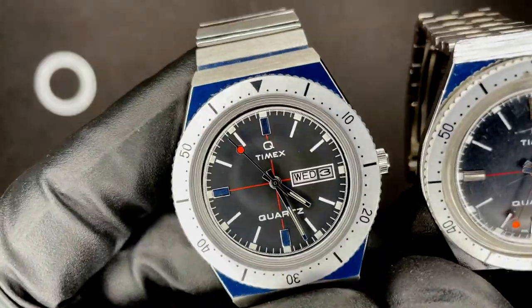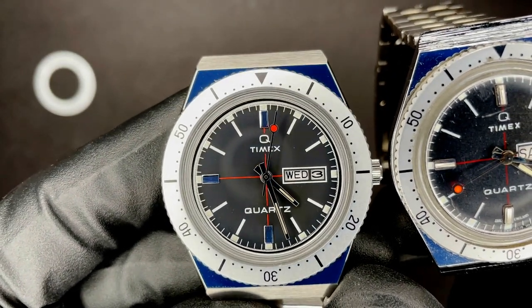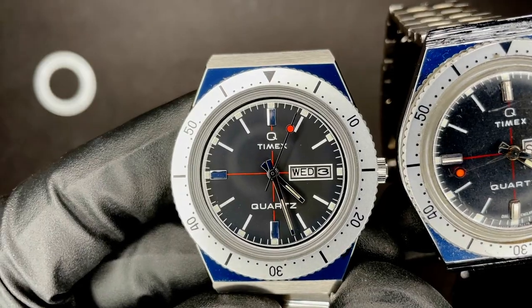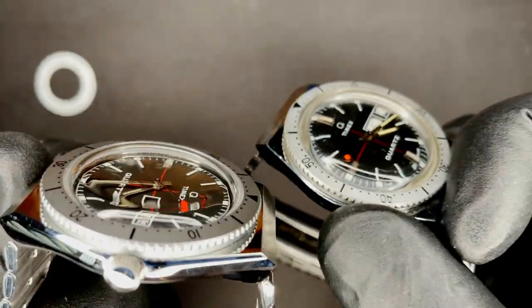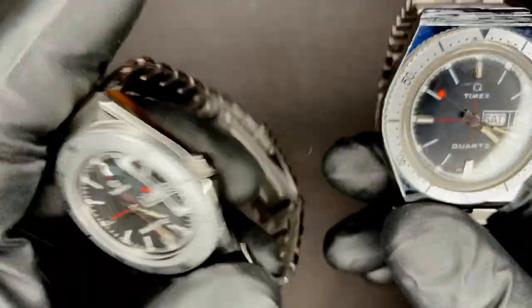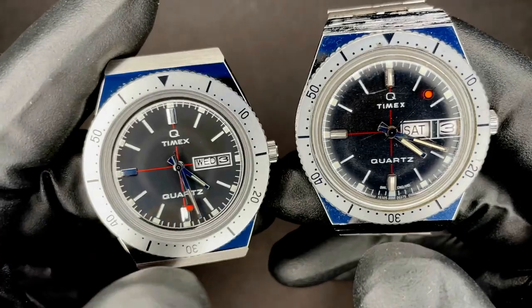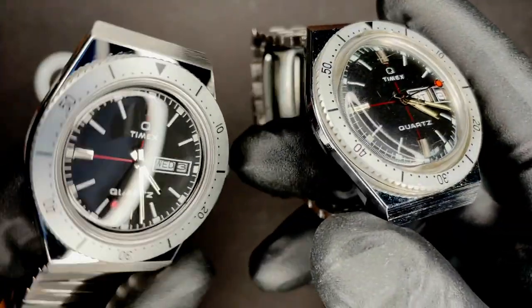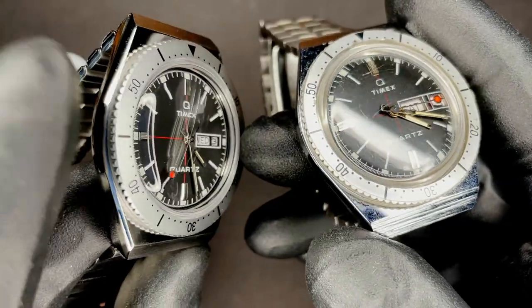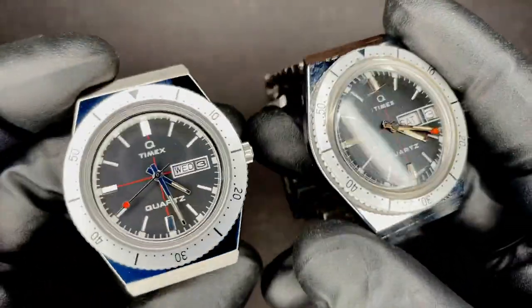Compare that to this — it's a square date window. I'm guessing that the date wheel is flat, and I'm guessing the dial is flat too. Moving on to the bezel: the fonts are a little bit different, and I think the reissue's bezel is a little bit thicker. One thing that's kind of interesting about both of them is that it's a one-piece bezel. Normally you have a bezel and a bezel insert — these are both one piece.